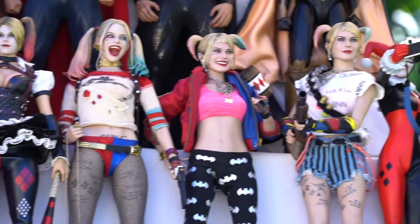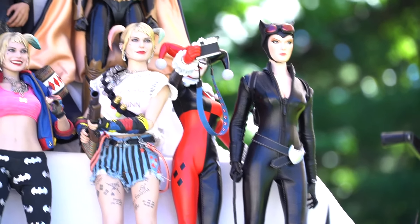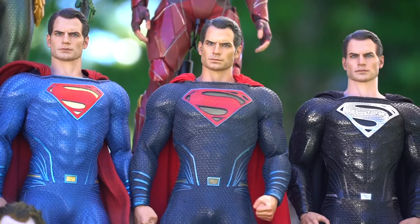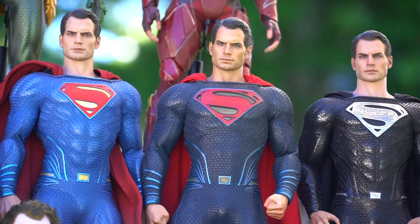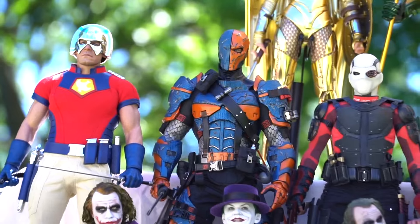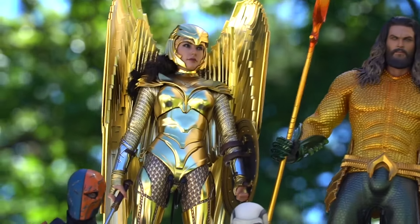I did forget one figure — the Arkham Asylum Joker, the video game Mark Hamill Joker. I forgot him, I put him to the side and completely forgot to take him out. Maybe next year I'll do this again. So I should say almost all of my DC figures, because I did forget one — my favorite Joker.